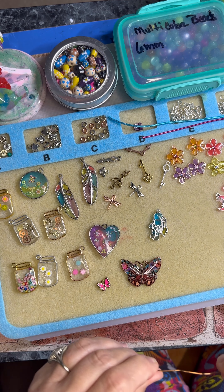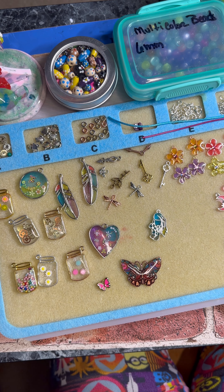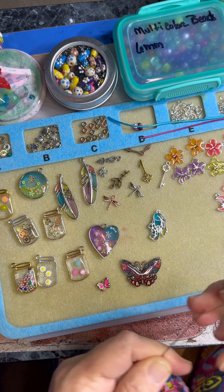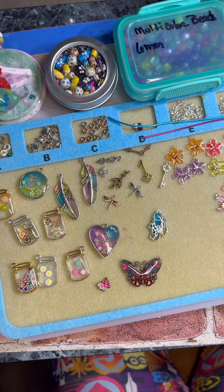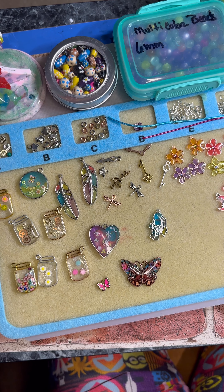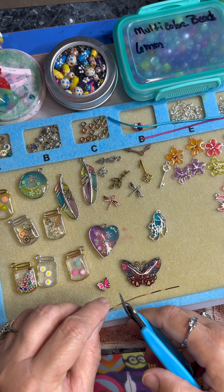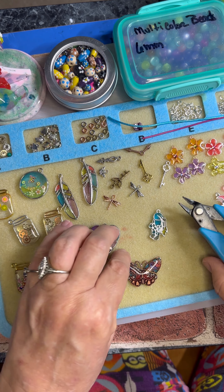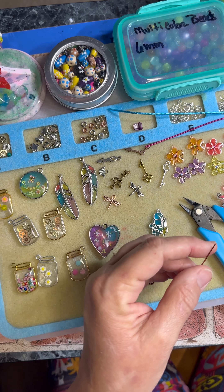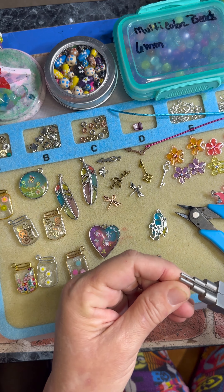I am going to take a piece of this wire and straighten it out a little bit. I believe this is 18 gauge. We're going to take my little wire cutters and we're going to make a hoop on this end.